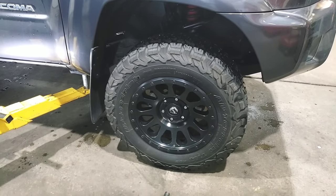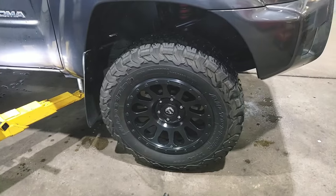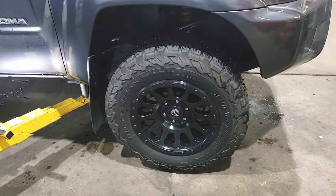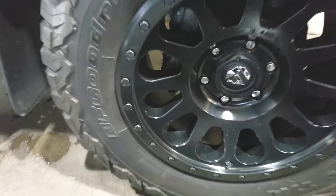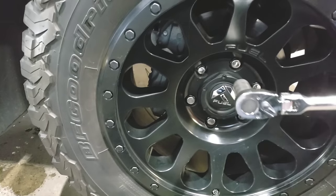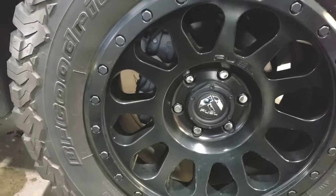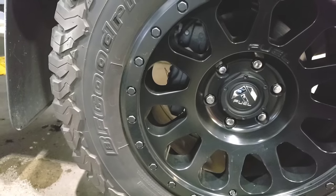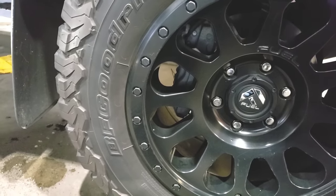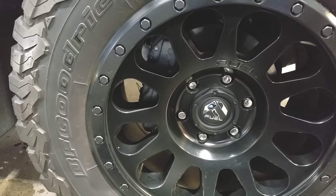I'm going to assume that most of us are going to be doing this at home and not in a repair shop. So the first thing we're going to want to do — obviously the vehicle is going to be in our driveway in park — is take a breaker bar and loosen the wheel bolts before we jack it up. If we don't do that, once the wheel's off the ground and you try to undo them, the wheel is going to spin around on you.